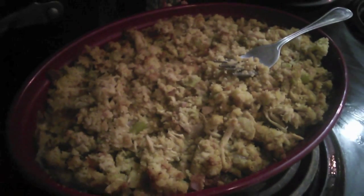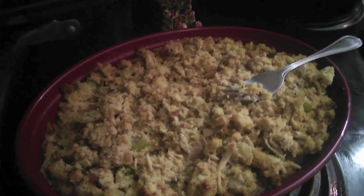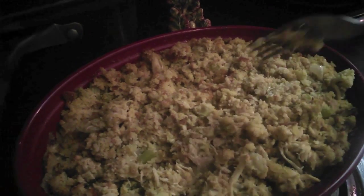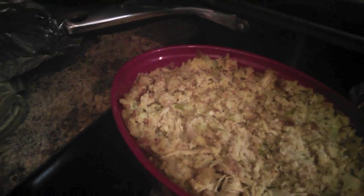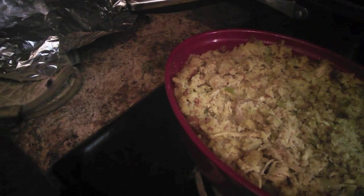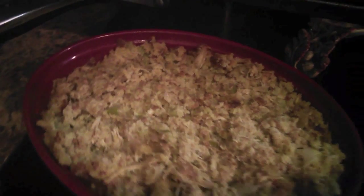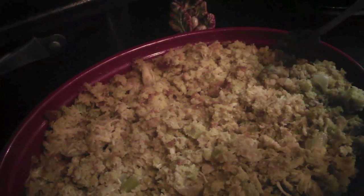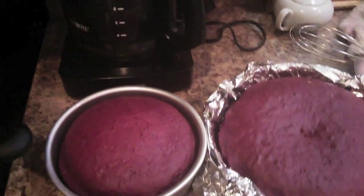This is the dressing — it cooked for about 35 minutes at 365°F. You can see how moist it is. I'm about to taste some because I'm greedy. Mmm, this is so good! This is really moist. I want to taste a little bit more on this side — you just have to be sure.